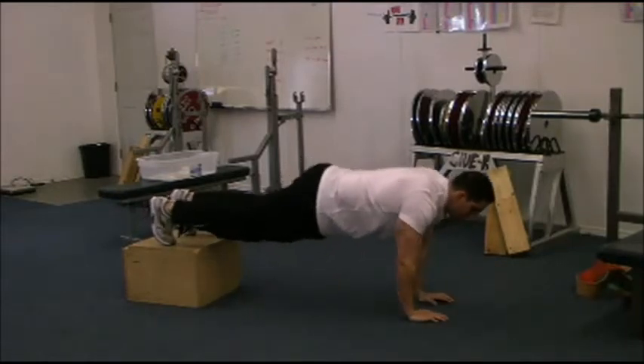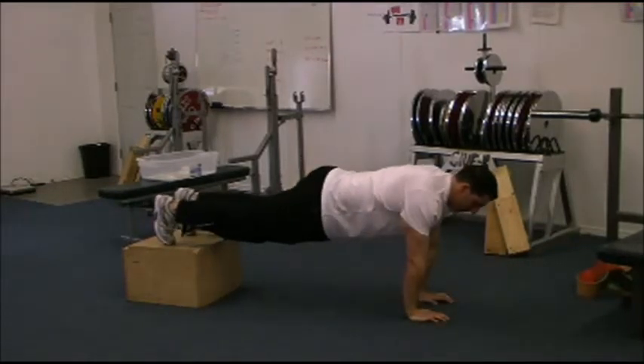Now the decline close-hands push-up: hands under your shoulders, keep your elbows tight to your body.